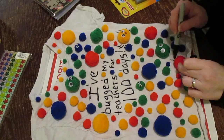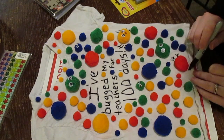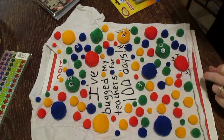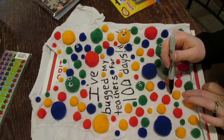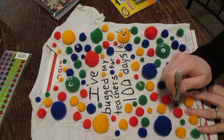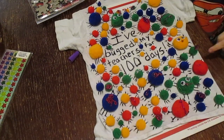Then I started to add little legs with a Sharpie marker. You can use a fabric marker — if you use fabric marker, thread, or glue, you know, make this permanent. More power to you, but I don't plan on keeping this. Then I let him add a little buggy details with some glitter glue.